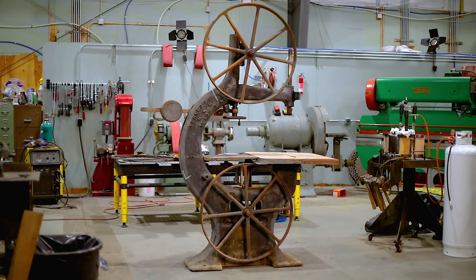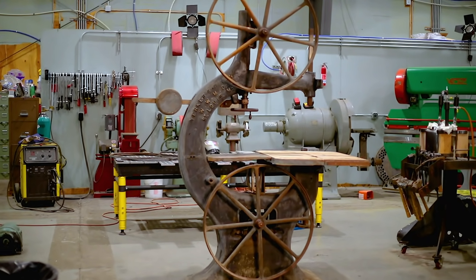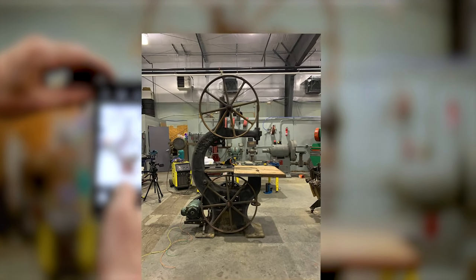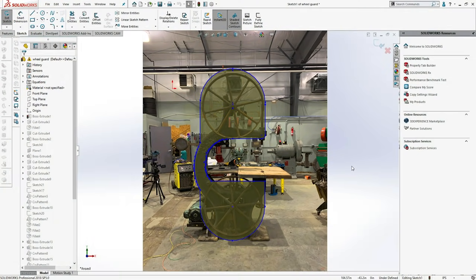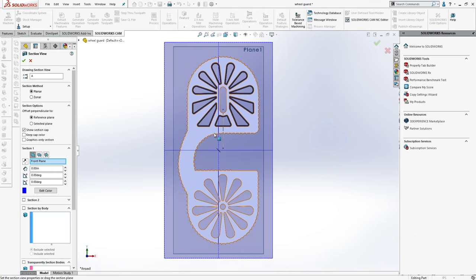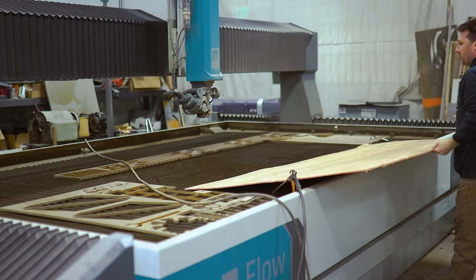The first challenge to building the wheel guard is going to be measuring the saw frame, and this saw has a lot of curvy bits. The easiest solution is to take a photo with my phone to capture the saw profile, then transfer the photo to the computer where I can trace and sketch the guard design. It's now time to throw it up on the water jet and make a test cut out of some scrap plywood I had laying around.